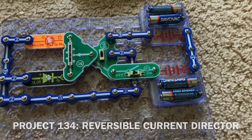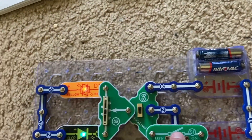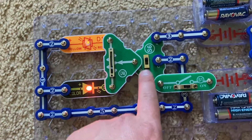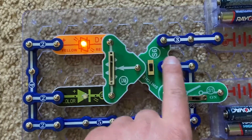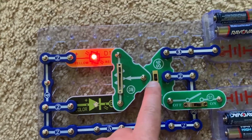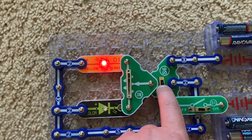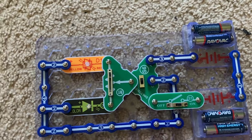Project 134 is similar to 133, except now the switcher is included. The color LED will only work when the switcher is on the far position, but when I move the switcher toward me, the bi-color LED turns red. It's reversible. Since current can flow through the bi-color LED in either direction — there are two LEDs, one that lights when the current flows in that direction — but the color LED allows current to flow through in a single direction.